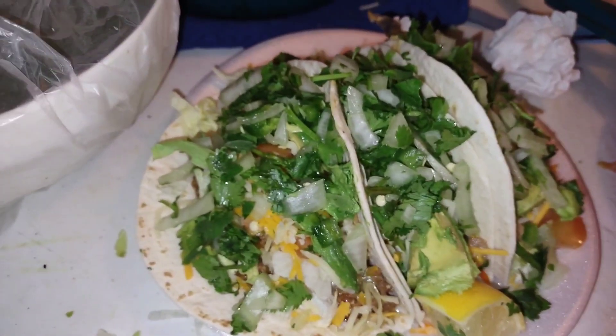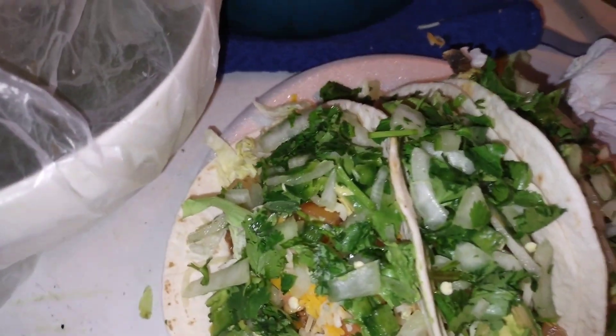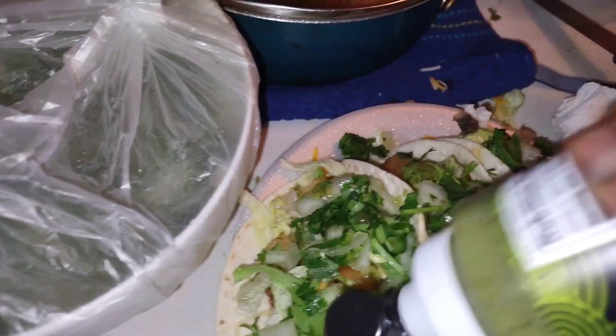I'll always overdo it, but I didn't do any rice or any beans. My kids — this is not the first time they're watching Professor Klump, but this is the first time they paid attention to it and they love it. So I'm just gonna add some stuff to it now.